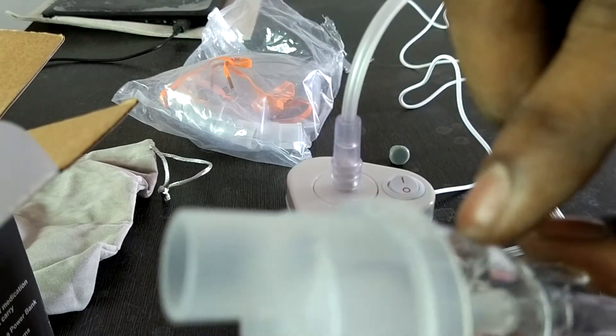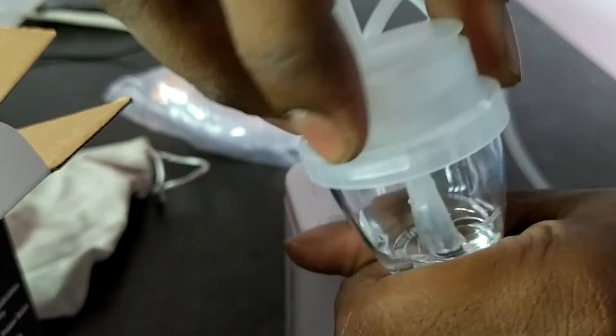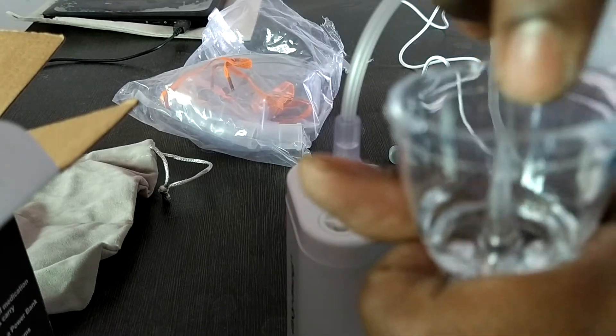The medicine will get inside of this — you can just open it, put the medicine. I have put water.